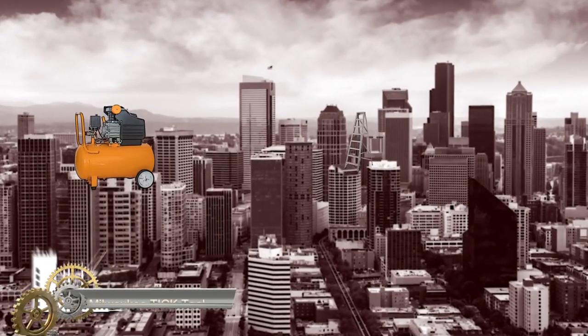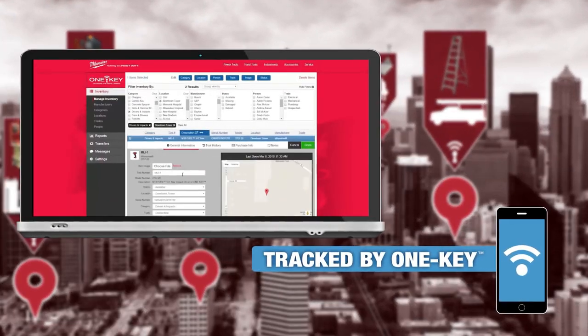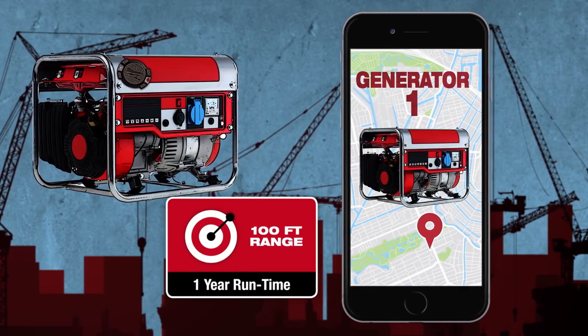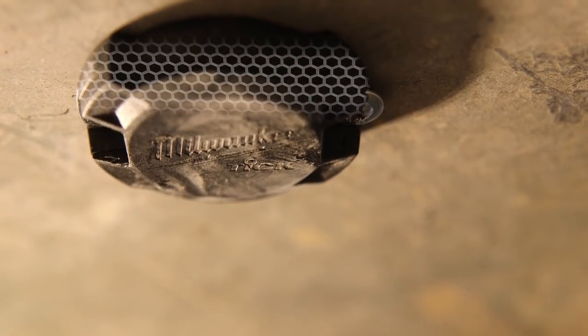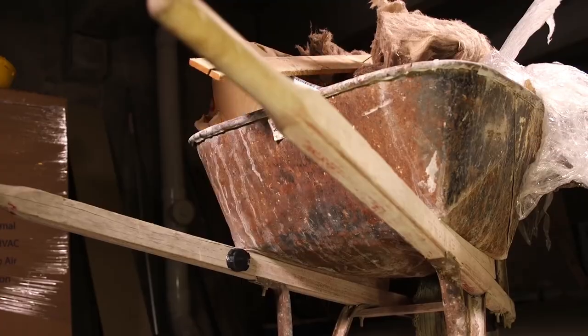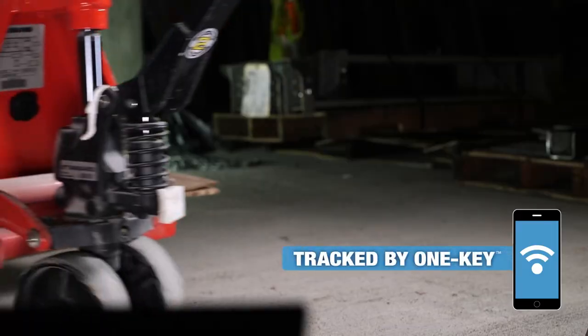The Milwaukee Tick tool and equipment tracker is the most versatile Bluetooth tracker on the market. With multiple attachment options and a low-profile design, users can glue, screw, rivet, or strap the Tick on anything. Weather, water, and dust resistant ratings ensure it survives every environment. Using the One Key network, the Tick provides location updates when within 100 feet of any phone with the One Key app — showing last seen date, time, and location. It's powered by a coin cell battery with over one year of run time, with low battery alerts in the app. Also available in a four-pack, ten-pack, or fifty-pack.